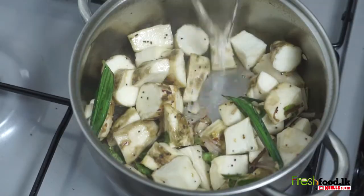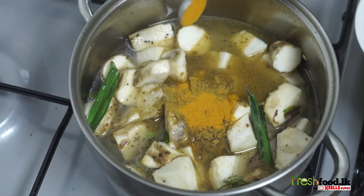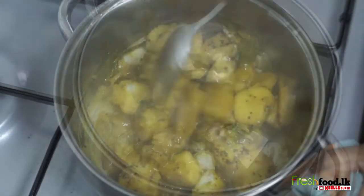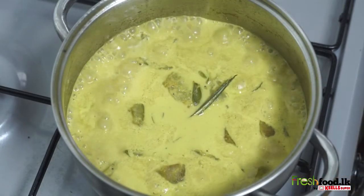Now add the water along with salt, curry powder, and turmeric, and let it boil for about 10 minutes. Add the coconut milk and let it sit on a low fire for another five to seven minutes.